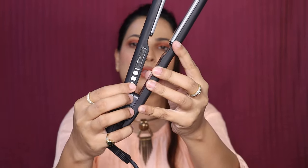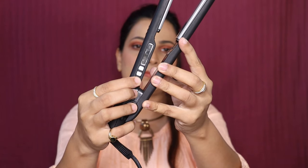By default this is the lowest temperature, which is 150 degrees, but I will obviously use it on the highest temperature so that you have a fair idea of its capabilities.